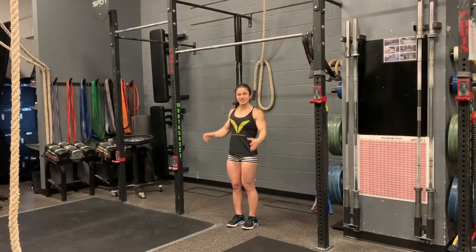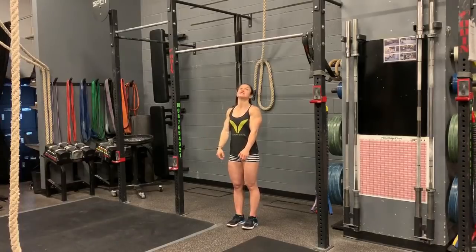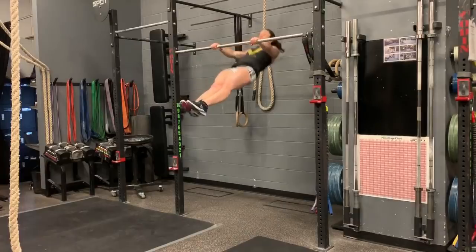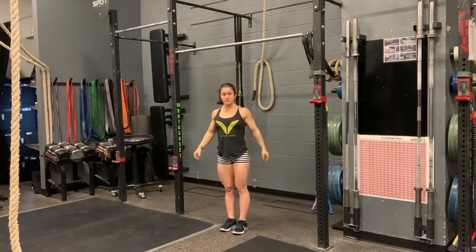So, back to that bar muscle up swing. Jump hollow, arch hollow, pull those hips to the bar. Hollow, arch, hollow — hips up to the bar.